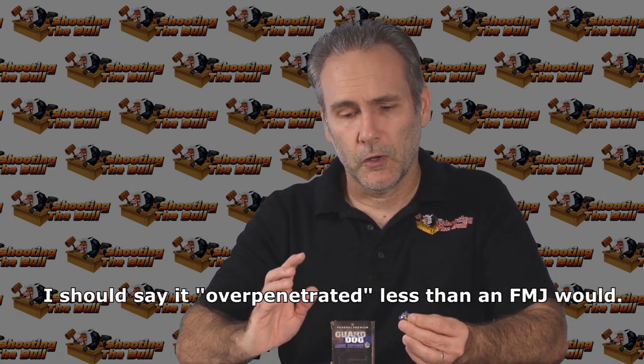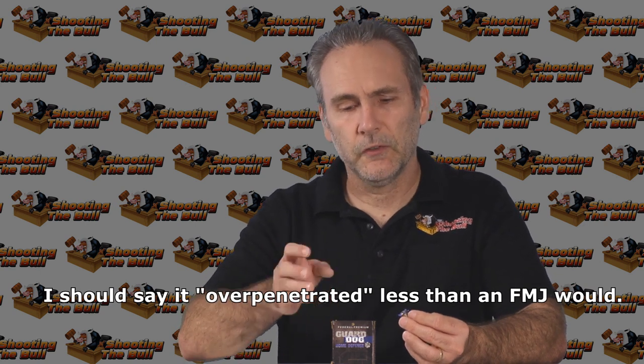Yes, I did have one that over-penetrated and failed to expand. I don't really understand how that could happen, because it's not like it could plug up or anything — it should have just flattened and expanded, but it didn't. Even then, it wasn't horrific over-penetration. I've had some 9mm go over 32 inches; this went to about 21. So it was bad, but not horrible. If we were comparing it against an FMJ, it was the same size and it penetrated less than an FMJ would have. For a general defensive bullet where you can't use a hollow point, it did pretty well — not perfect, but way better than an FMJ.